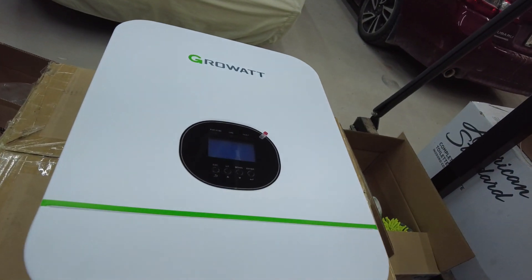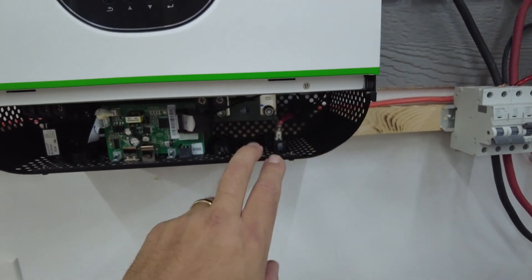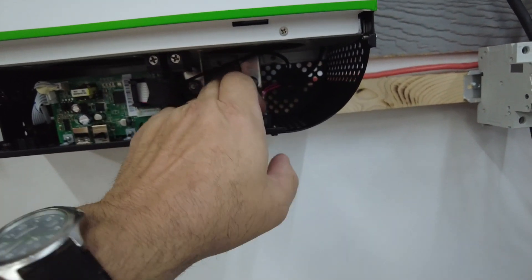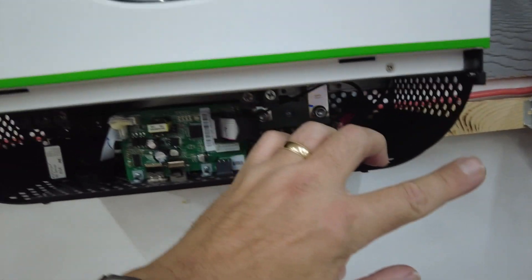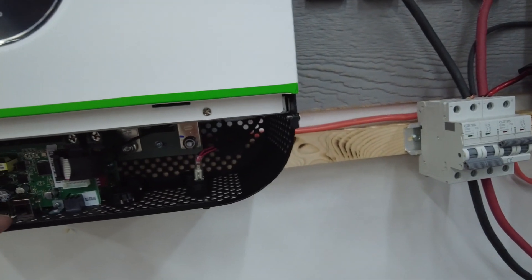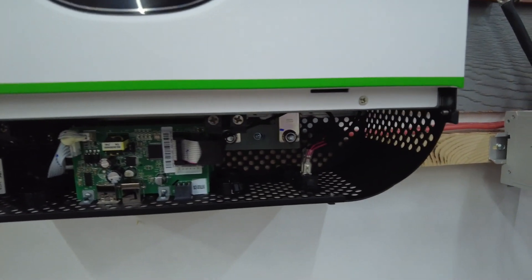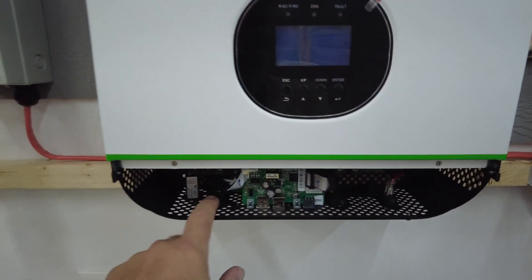Got it hung up on the wall and the cover pulled off for a quick inspection. Everything looks good on the inside. On that other unit I got, they ship these with the nuts on the terminals loose - they don't tighten them down - and those actually fell behind a circuit board. I had to carefully use a little plastic zip tie to poke them back through. These are on there but still loose, and I don't know why they just don't snug them up.